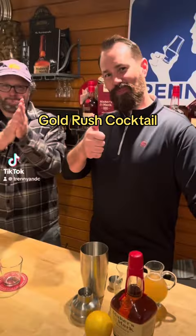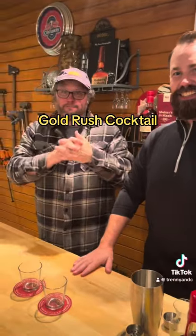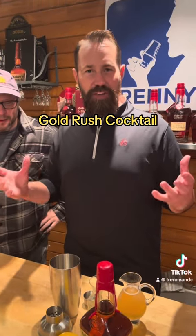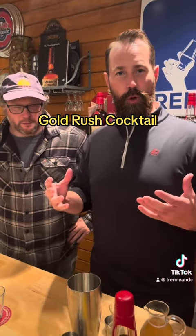Okay, here we go. We've got Mikey Dew, Maker's Mark, Trent E&C, and we're gonna make a cocktail. We're gonna make one of my favorite cocktails with Maker's Mark. This is called the Gold Rush.